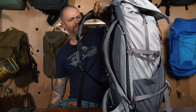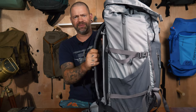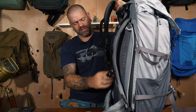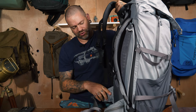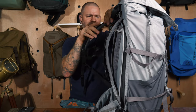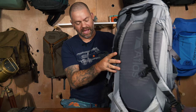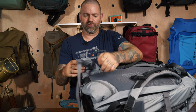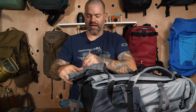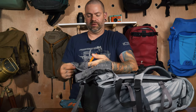Moving to the back of the bag: the shoulder straps on the Athlete are thick but not overly thick, and there isn't breathable mesh on them, so they do get a bit warm. However, the back panel is very breathable, which makes up for it — you won't get a massively sweaty back. The hip belt system is attached to the bag and is not removable, but you do have pockets on either side.